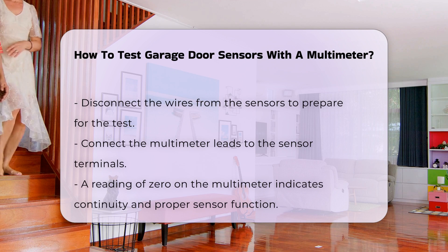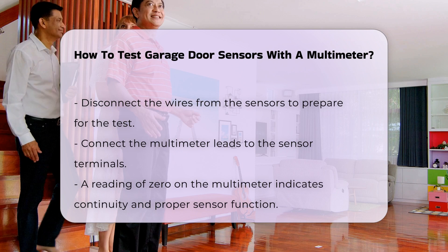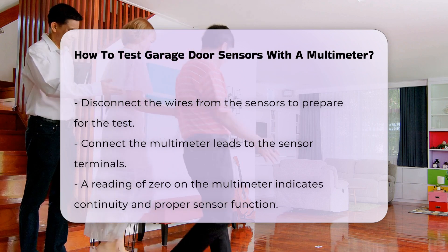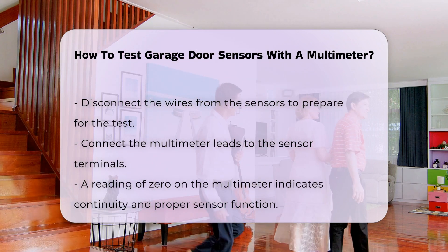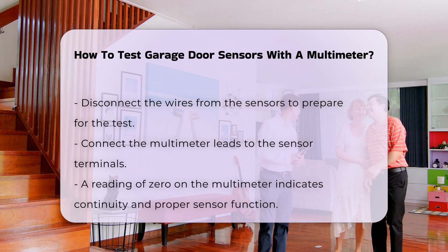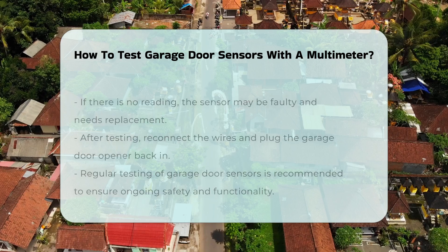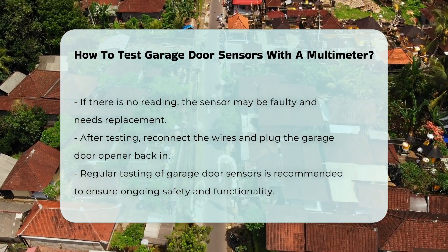Carefully disconnect the wires from the sensors to prepare for testing. Connect the multimeter leads to the sensor terminals. If the sensors are functioning correctly, the multimeter should register a reading. A reading of zero indicates continuity, meaning the sensor is working as intended. If there is no reading, the sensor may be faulty and require replacement.